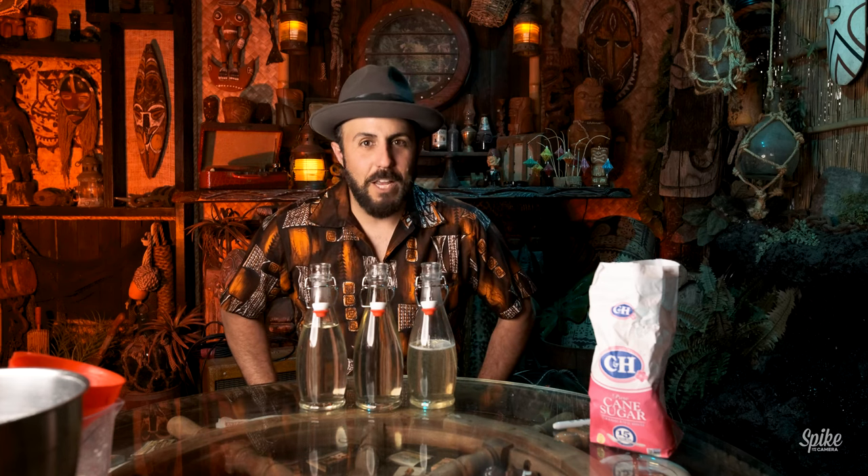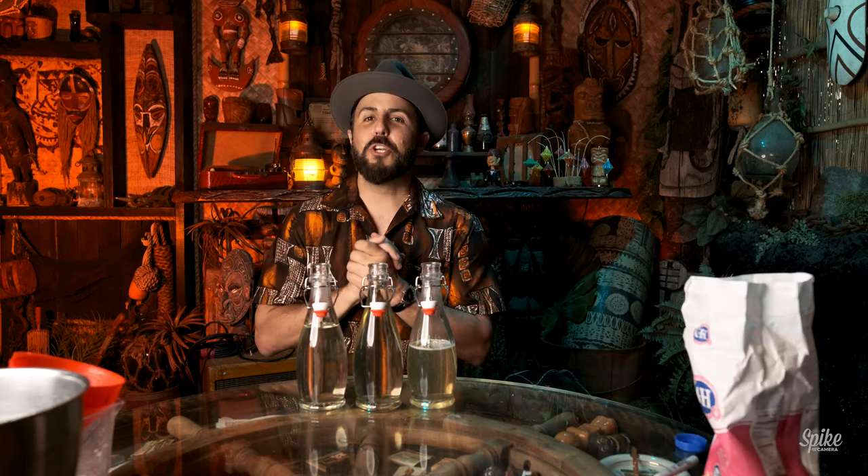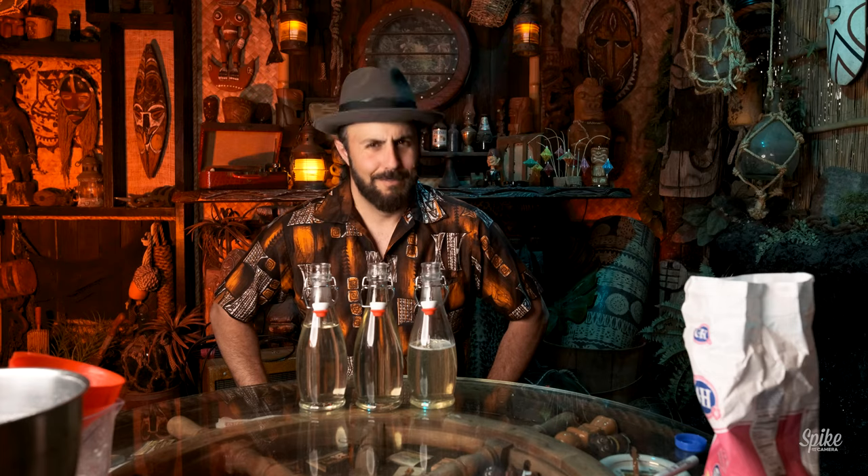These are super important in tiki cocktails and they're really easy to make. I hope you enjoy making them at home. If you make them, leave a message in the comments below. If you saw me do something you didn't approve of or think I could have done better, let me know in the comments below. I hope to see you again next week. Please hit the like button, subscribe to the channel if you aren't already, leave a comment, and I will see you in the next episode. Aloha.